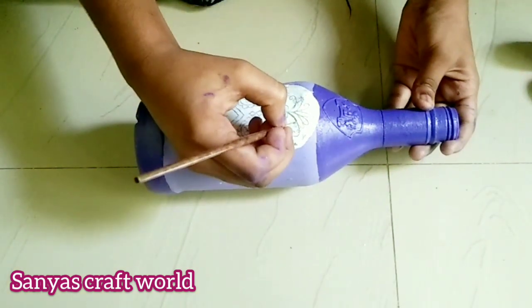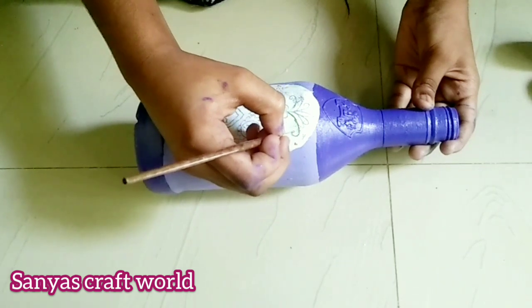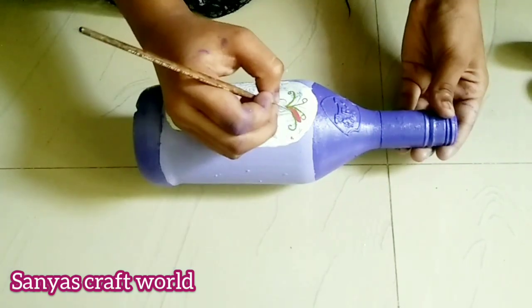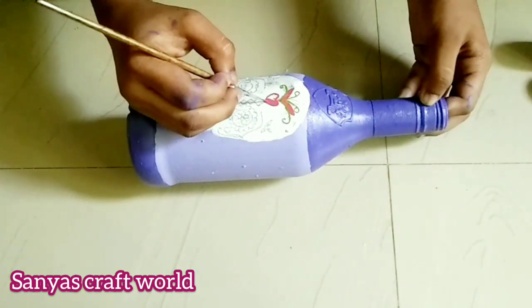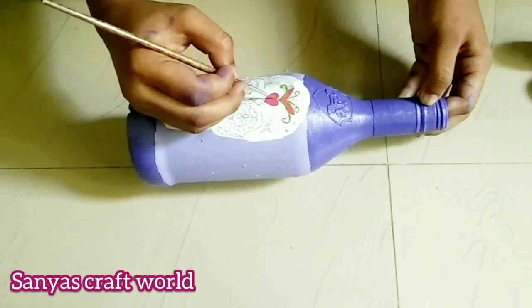Now I'm going to show you a color. We are going to show you a color.